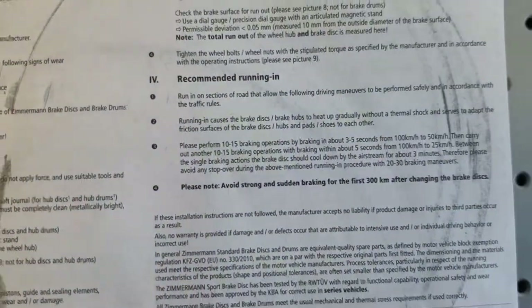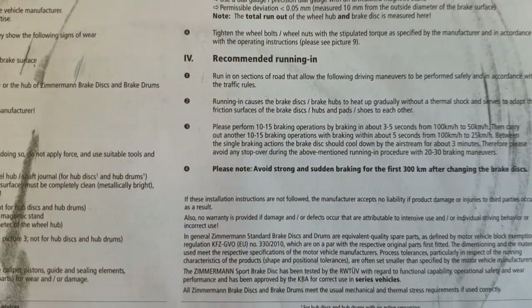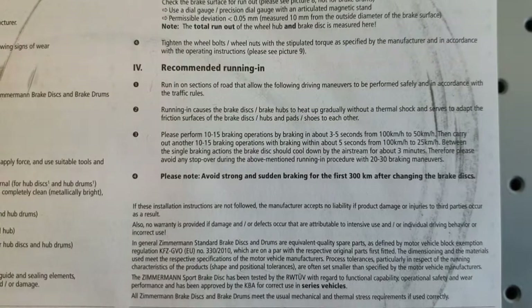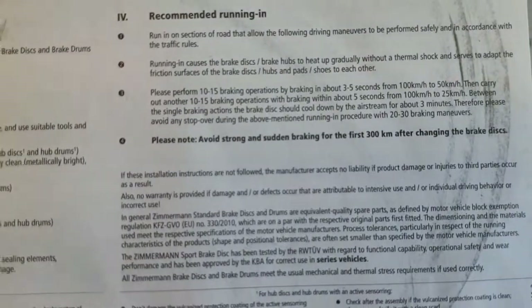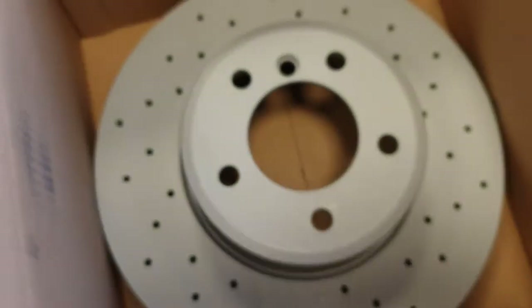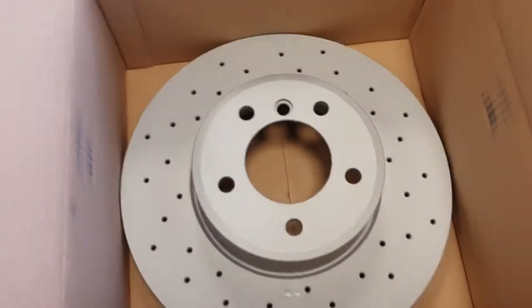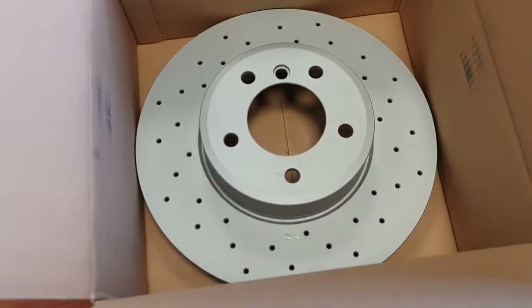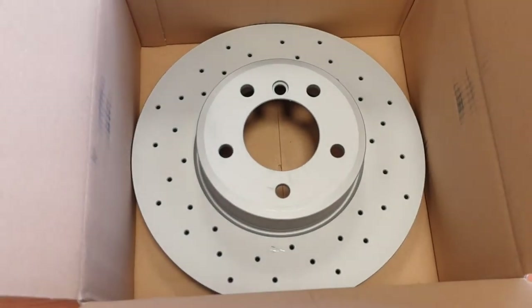Please follow the recommended run-in procedure and you will get very long life from this disc, like original OEM discs. If you don't do this, you can damage the disc by thermal shock. Thank you very much for watching - this instruction and overview will help you buy the correct discs. You can buy this at prine.lv. Bye bye!